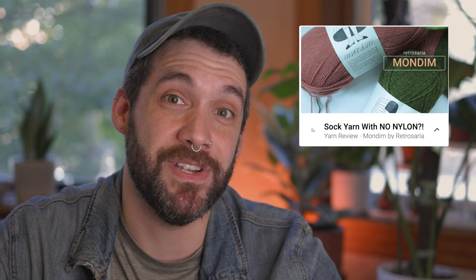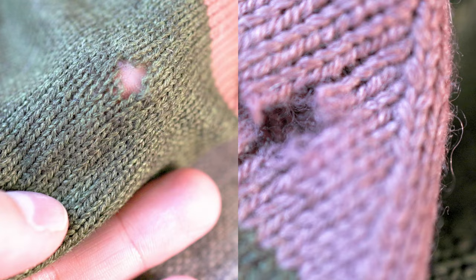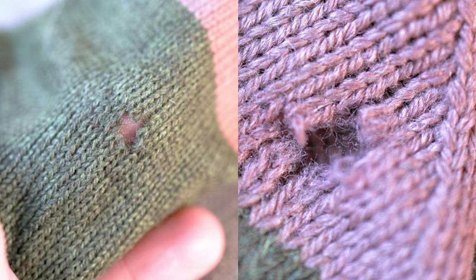It's been well over a month since I posted my review of Mondim by Retrosario, which is a 100% wool sock yarn. In that video, I said I'd wear the socks laying in for 30 days straight just to see how they stand up. Spoiler alert: I did not wear my socks for 30 days because I found two holes in the socks on day 16.